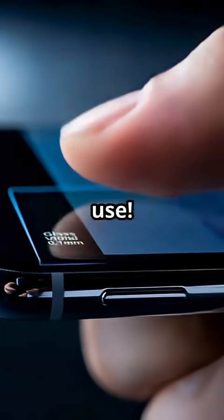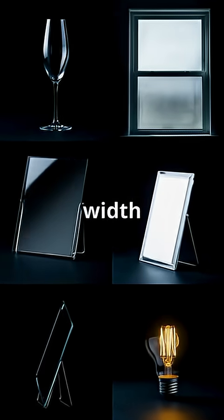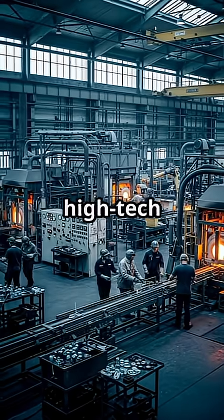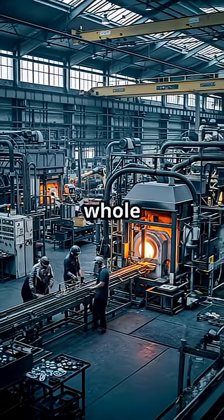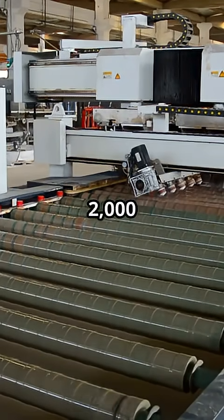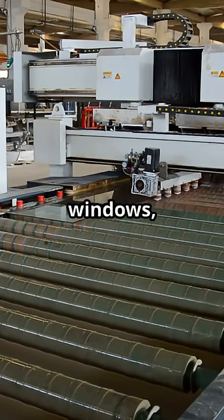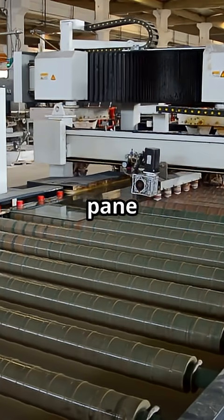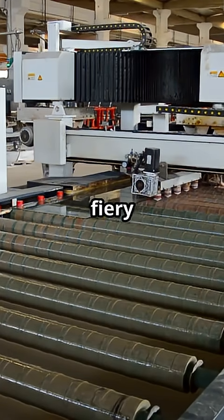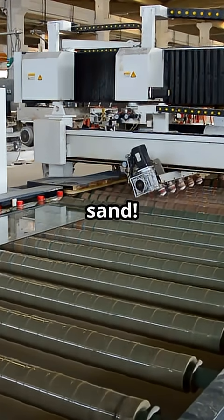Did you know the glass in your phone screen is just one one-hundredth the width of a human hair? That's some high-tech wizardry, all from humble sand. And here's the kicker: it takes a whole ton of sand to make just 2,000 pounds of glass. That's a mountain of sand transformed into the windows, screens, and wonders all around us. So next time you look through a pane of glass, remember the wild, fiery journey that brought it to life — and never forget to show some love to our buddy, humble sand.